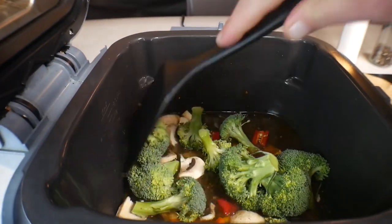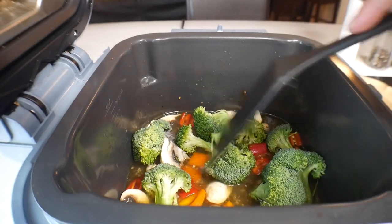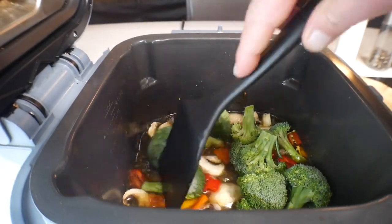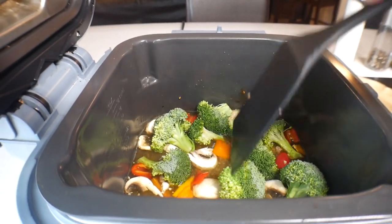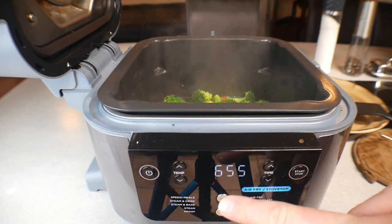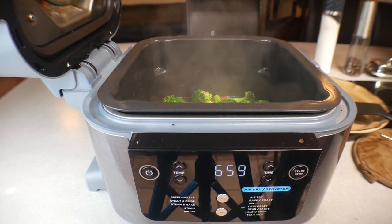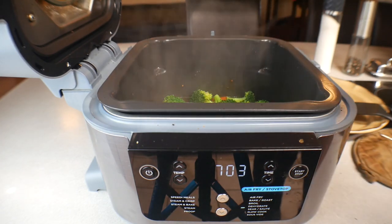Give it a quick stir — it has all of the seasonings and everything you need already in there from the chicken. This is probably going to take about five to maybe seven minutes. Oh, it's going to be so good! Okay guys, as promised at the five-to-seven-minute mark — right here at seven minutes — it's been searing and sautéing in that juice.